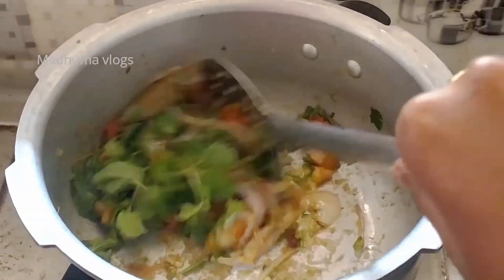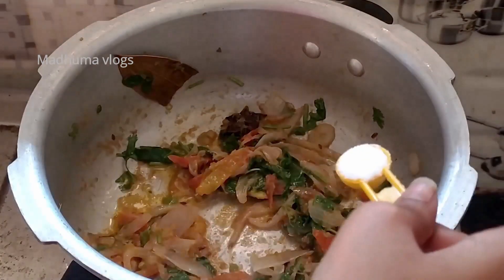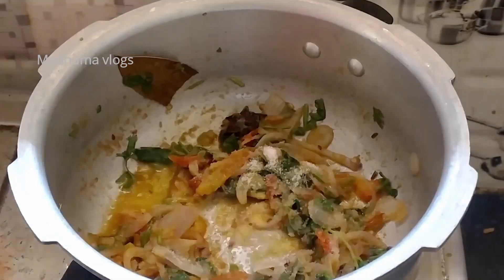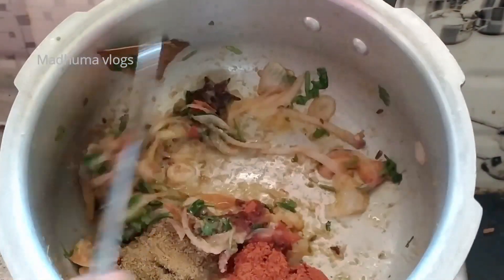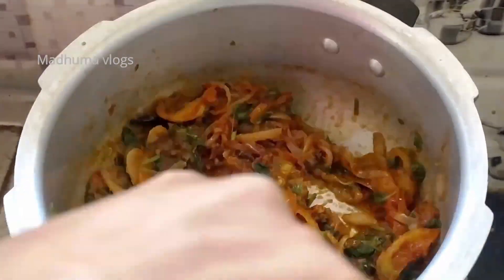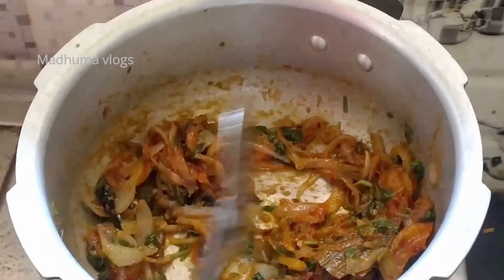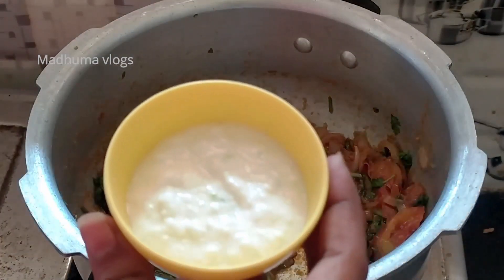Add 1 teaspoon of sugar, 1 teaspoon of salt, 1 teaspoon of biryani masala, and 1 teaspoon of fresh curd.